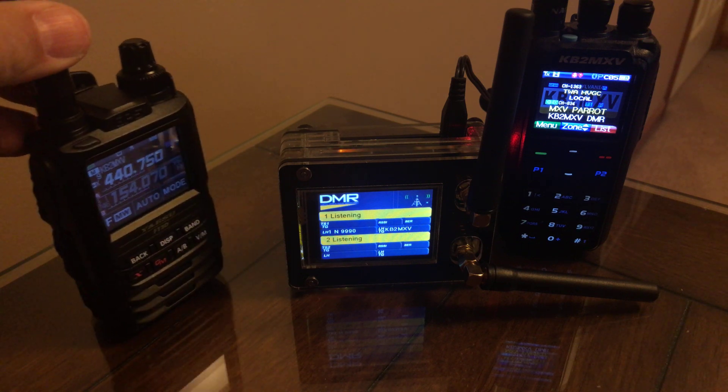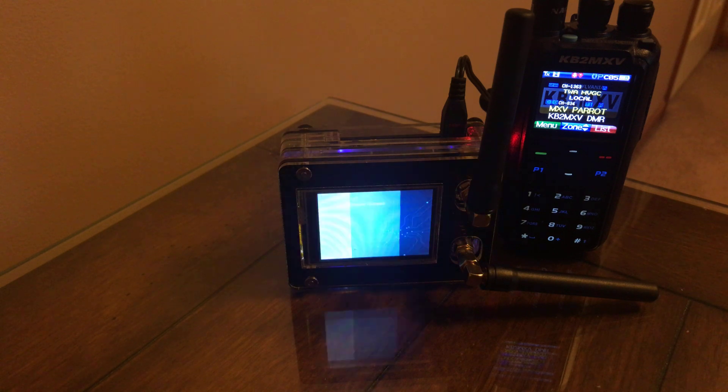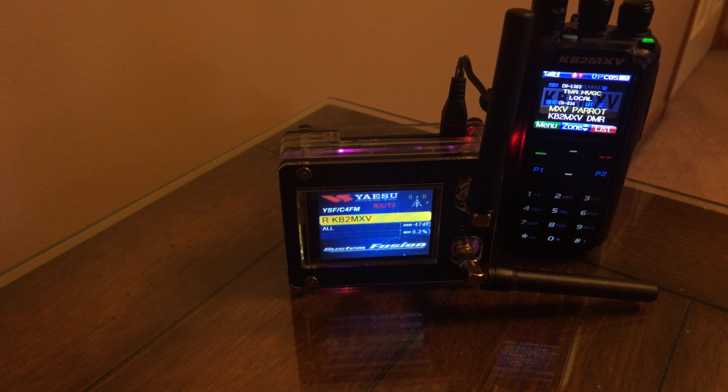So that's nice, and I'm going to take my Fusion radio now and key into the hotspot once it flips back to the main screen. This is Kilo Bravo 2, Mike X-Ray Victor, KB2MXV — testing C4FM Fusion on the MMDVM, KB2MXV.